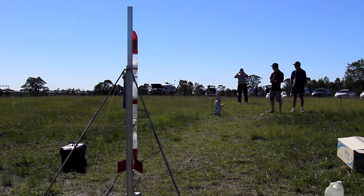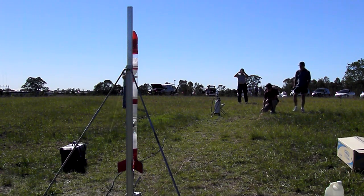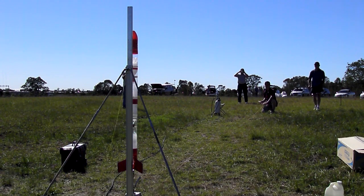And the rocket's ready for launch. Launching in 5, 4, 3, 2, 1, go!